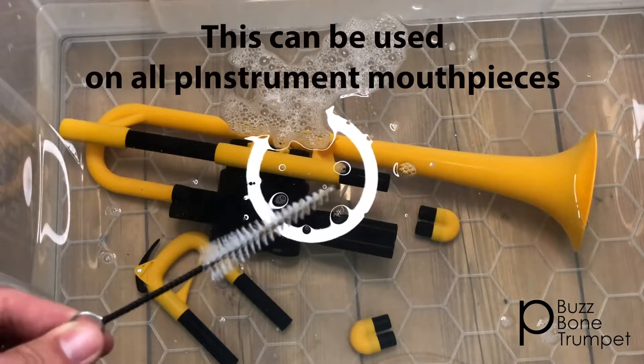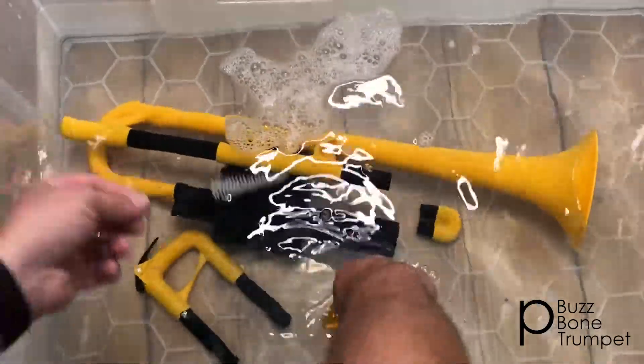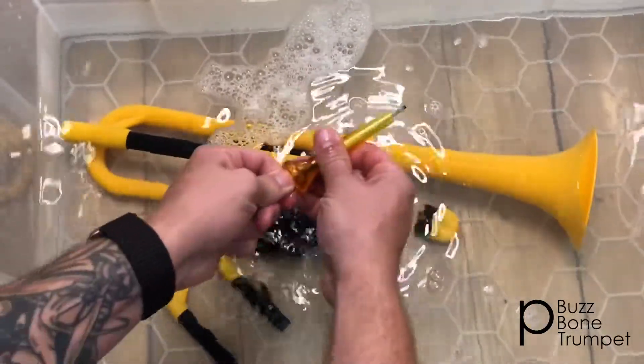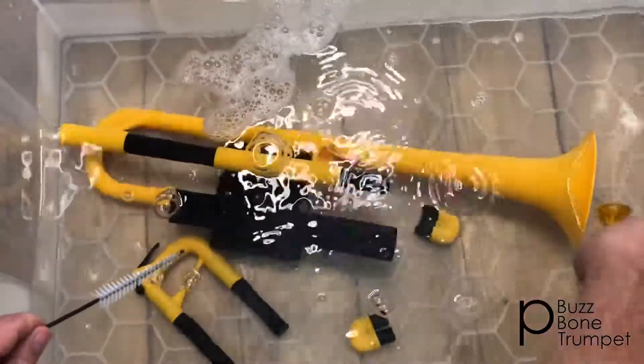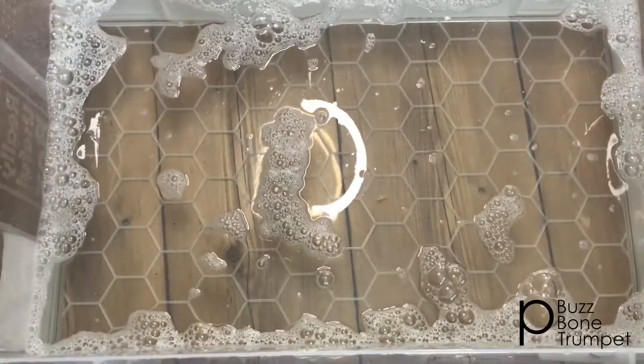But let's clean the mouthpiece first. Submerge your mouthpiece into the water. Now with the mouthpiece brush, insert it into the mouthpiece with a scrub on both ends and a rinse. And now you can leave that to soak with the rest of the instrument. The p-buzz is really simple to clean.